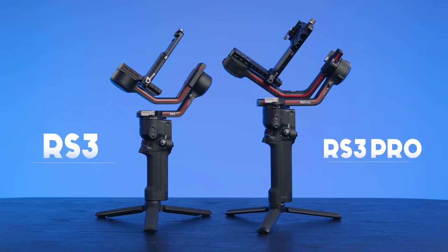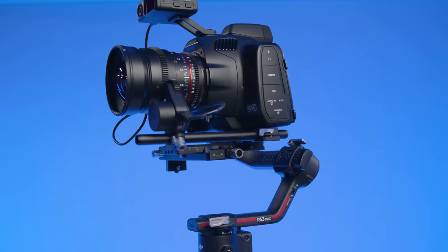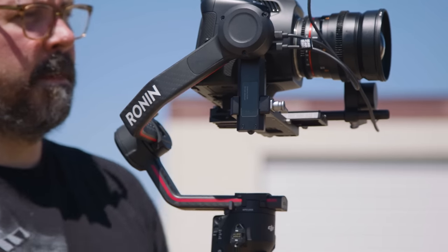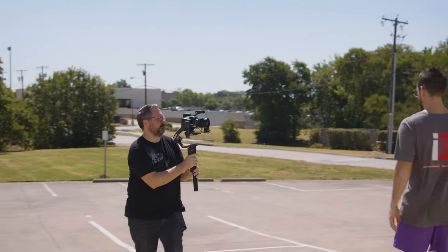You have a solid payload with the RS3 at 6.6 pounds, and more room with the Pro at 9.9 pounds, and there are more differences than that. The Pro has an extended carbon fiber axis arm giving you more strength and distance so you can use a bigger pro camera without it banging into the back.